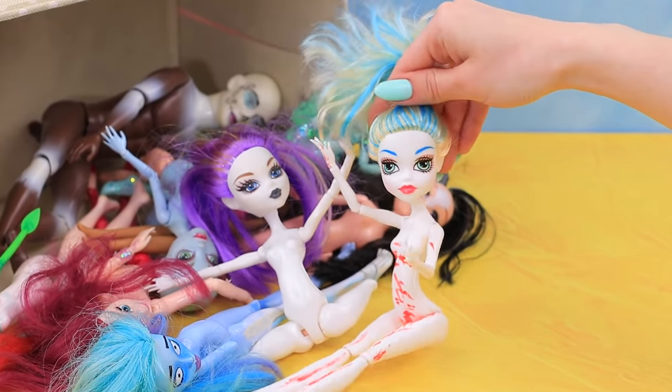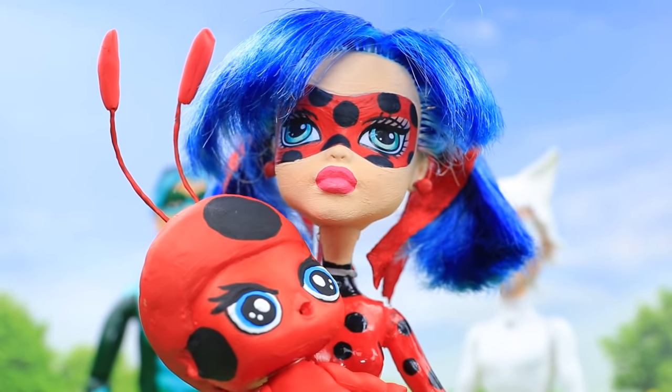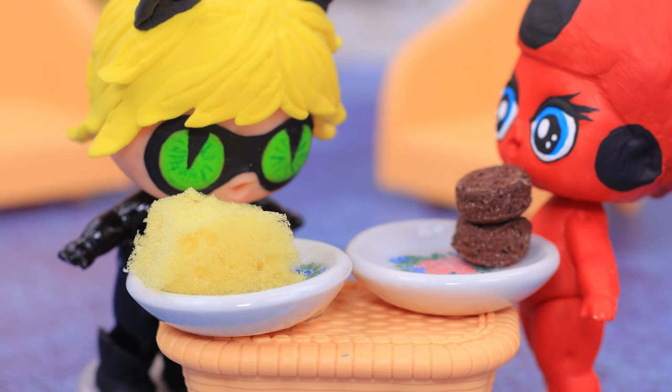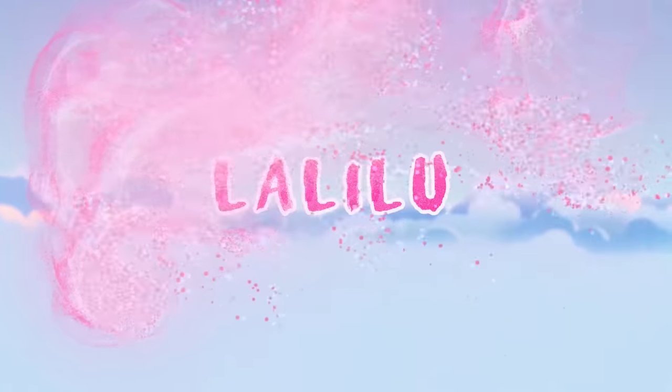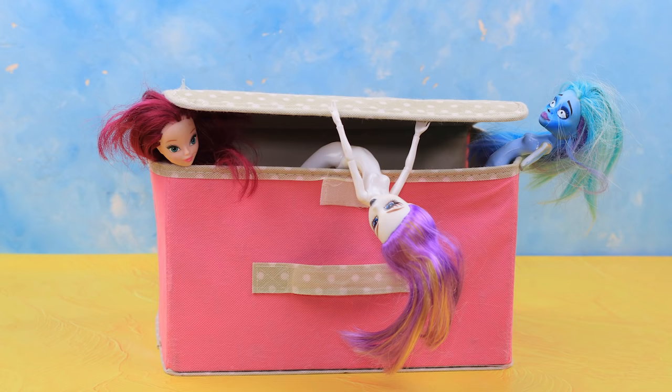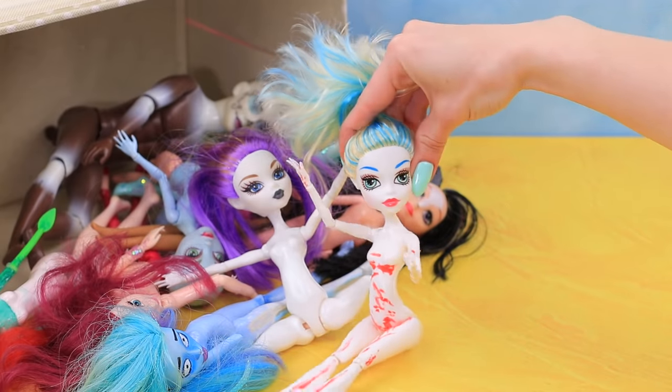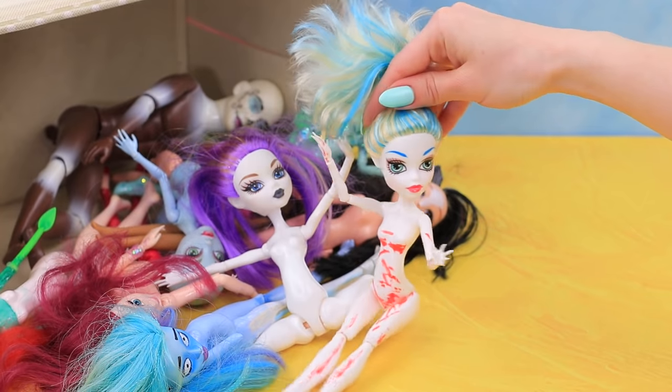How can you transform old Monster High and LOL Dolls into Ladybug and Cat Noir characters? Watch our new video to find out! This box is full of old dolls — what should we do with it? This doll is all covered in paint! Let's transform her into Ladybug!